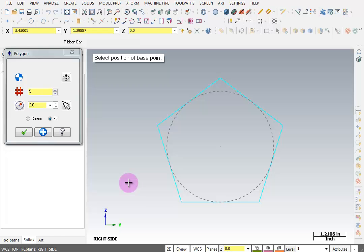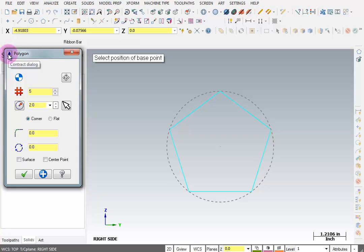There's our polygon, but it's supposed to be inside the circle. Here we can select whether it's calculated to the corners or to the flats — ours will be calculated to the corners. There's an arrow to expand the dialog box, and in there we can control a few other things. On our print, it says the corner radius is a half-inch in five places, so I'll enter 0.5 and it puts a radius on the corners.